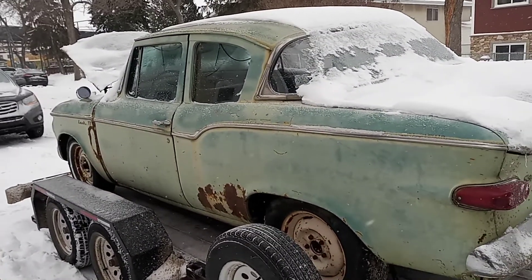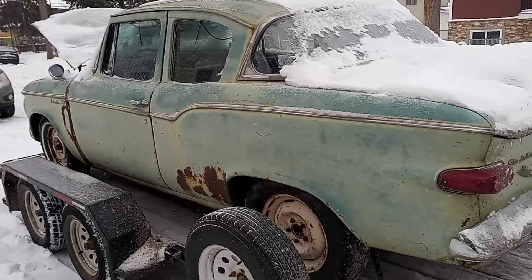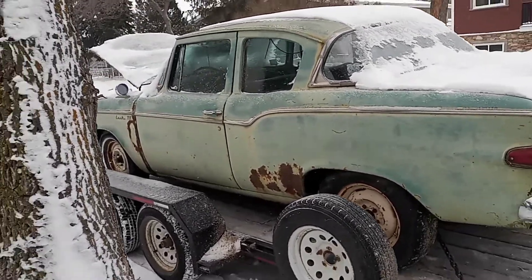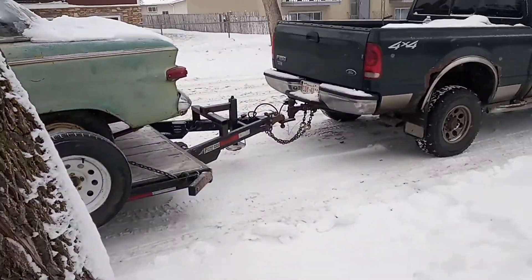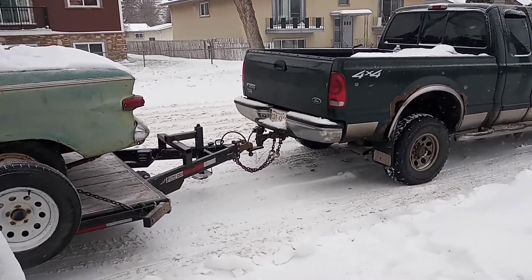Anyhow, I'm gonna build the powertrain first, and then I'll start getting the car prepped in the spring. I hope to have her going by next fall. As you can see, it's cold as a witch's tit out today and it's started snowing on me, so it's kind of a day to be doing this.